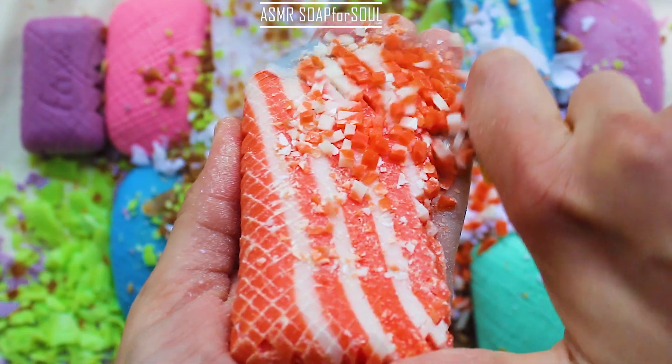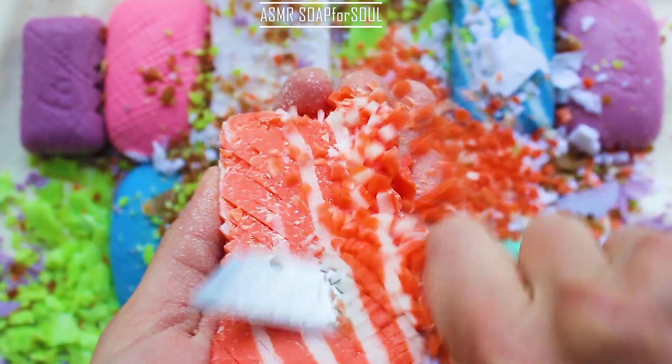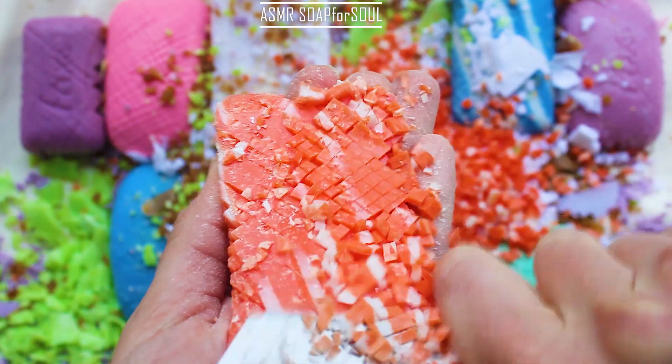Let's try the other side. I can't wait to see the other side. I'm going to get a little bit more of it. Let's just try and use the other side.